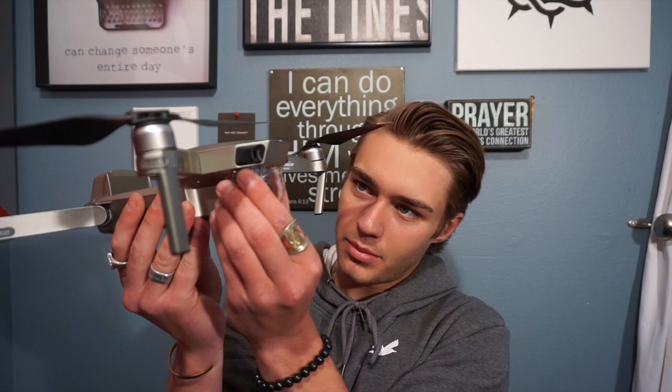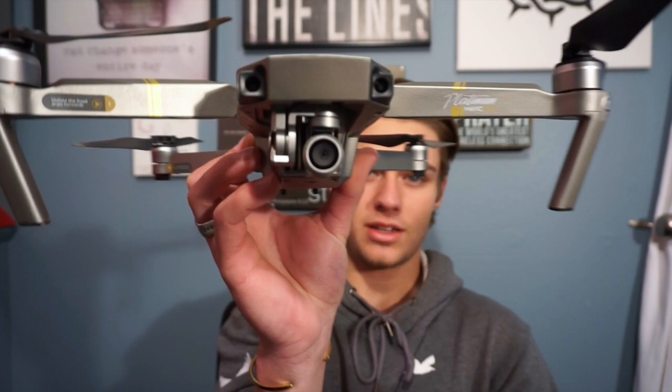Right here is the gimbal — this pops off, this little piece comes out, and right there is the camera. The video quality is insane. I watched this movie called Expedition Happiness — it's on Netflix — and they used a drone throughout it.